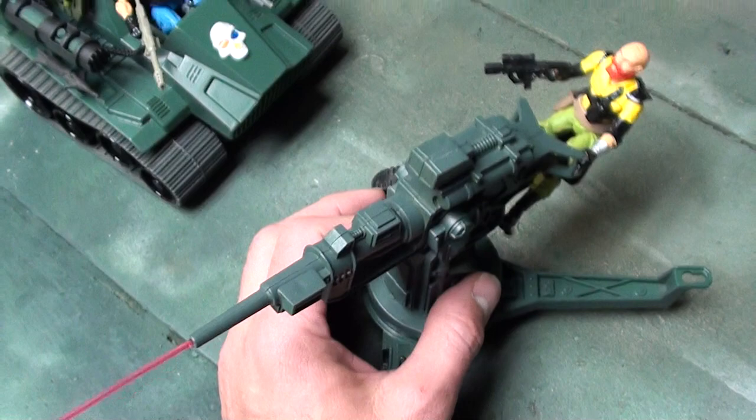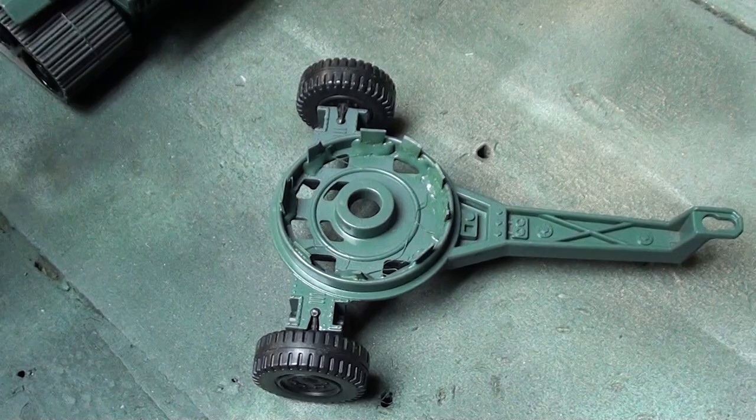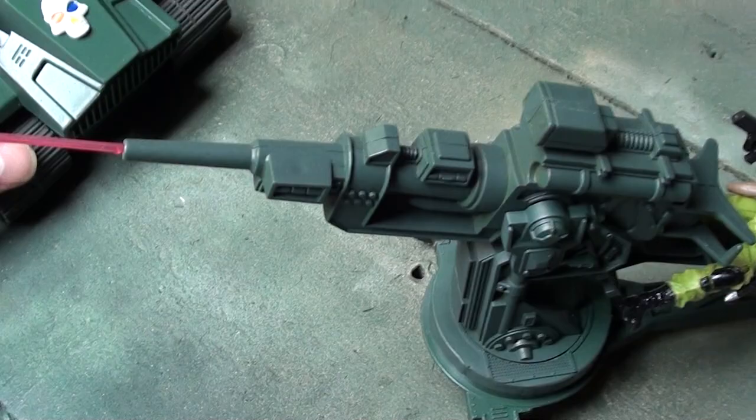This moves 360, still pivots up and down, and like I said these wheels can still move. I just made some brackets and put them together.